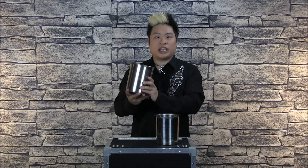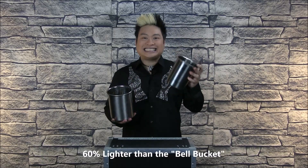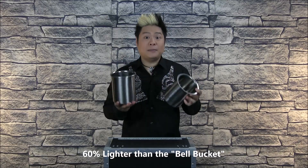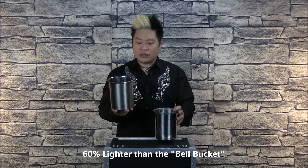The good thing about the shiny finish is that when the lights catch it on stage, you can see it — it's very nice — but it also allows finger marks to show very easily, so you have to clean the bucket before each show. The Bell Bucket is made from stainless steel as mentioned, but it's much heavier. In fact, the Perfect Coin Pail 2.0 is 60% lighter than the Bell Bucket, so it's a really big difference, especially when you're performing the routine.